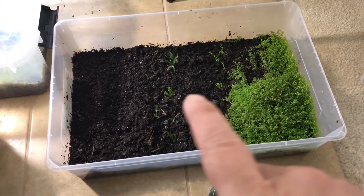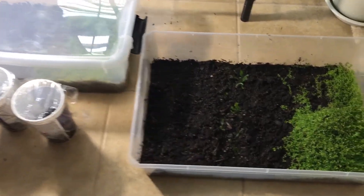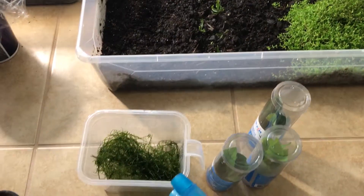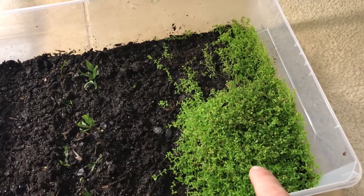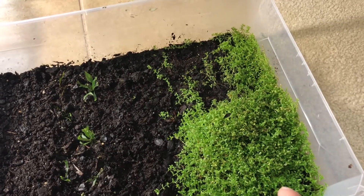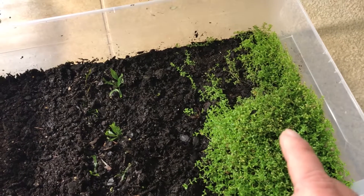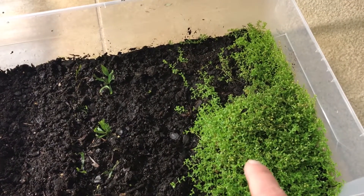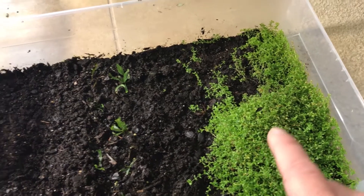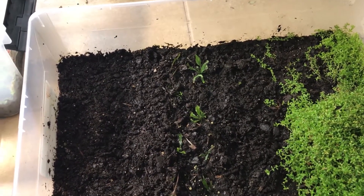We've got a couple of tubs that we're using. In this tub we've already got something growing — this is pearlweed, and that's a plant I would highly recommend for aquariums. It grows pretty fast in aquariums but it grows really fast in dirt. So that experiment is a yes — pearlweed, you can grow it on land.